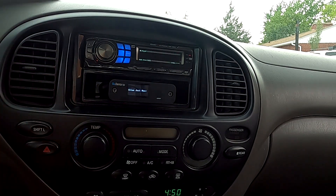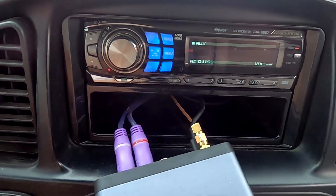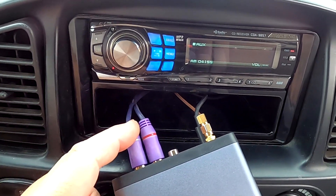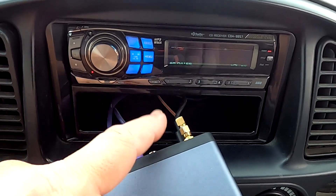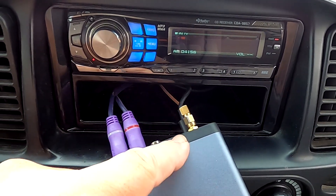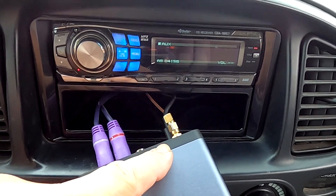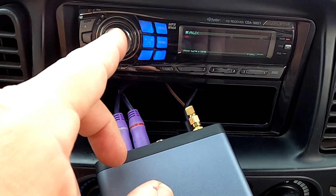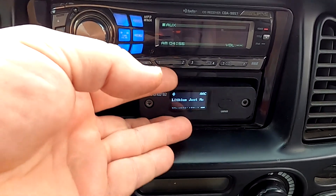The BlueDento B2 is my go-to unit for the car stereo. I have my RCA outputs coming out from the BlueDento going into my DIN converter cord — I'll leave a link to that below. I also have an external antenna hidden behind my dashboard for extra range; I can go about 35 to 45 feet away from my car with my phone and still get tunes. I used a 12-volt to 5-volt adapter hooked up to the amplifier output trigger lead, and you can also hook it to your accessory switch.